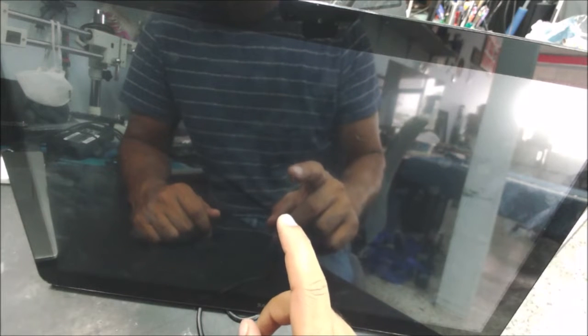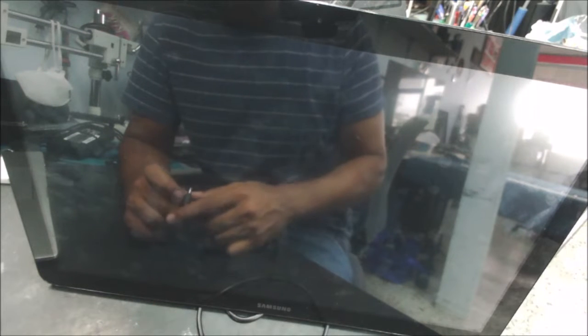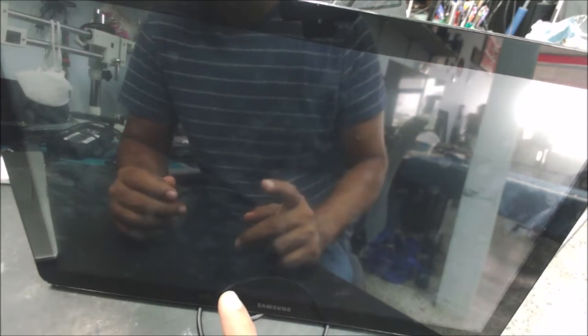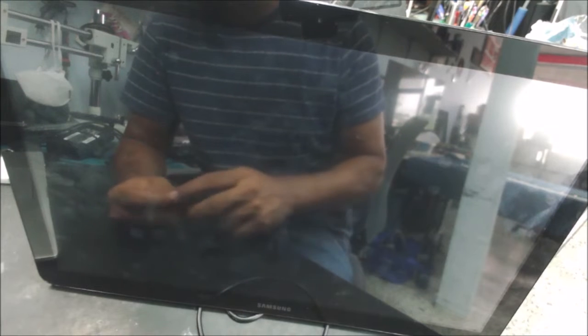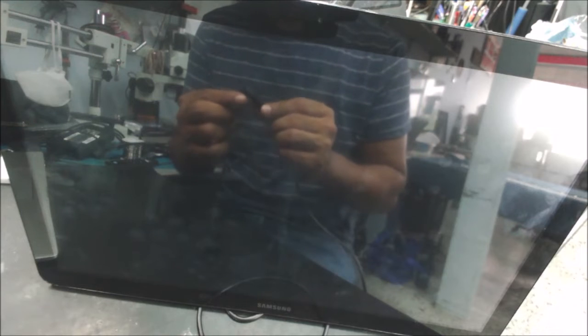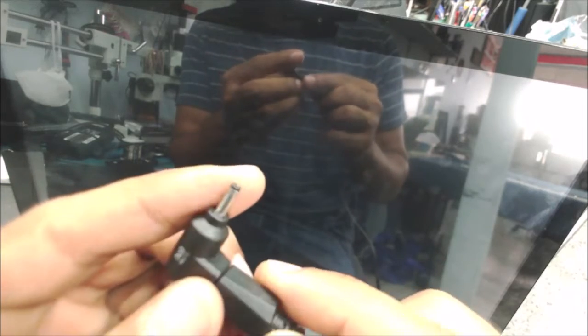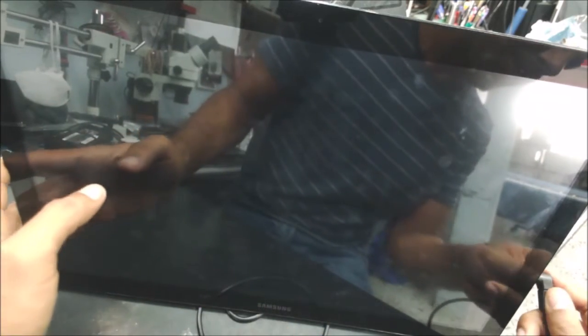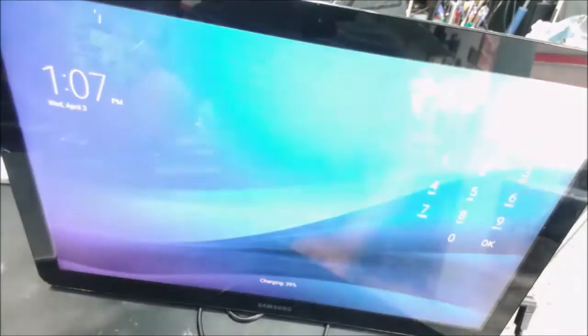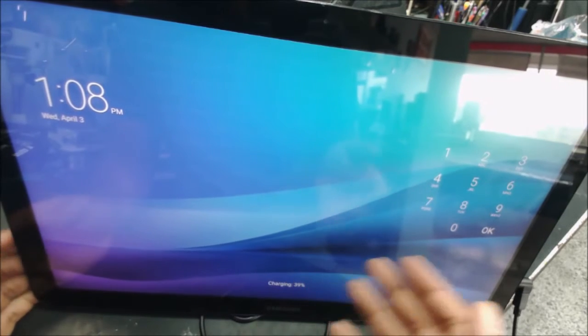The model number is SMT970. I got this tablet computer from my neighbor who wanted to recycle a couple of TVs. I'm using a universal charger, 19 volts. You can see the chip, it's kind of small.